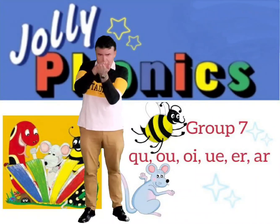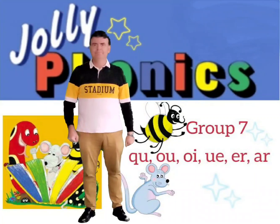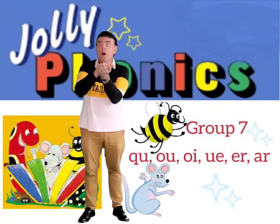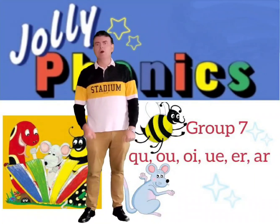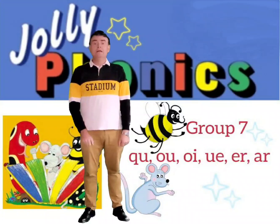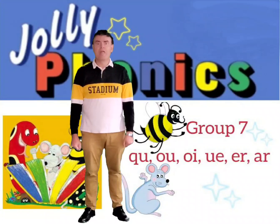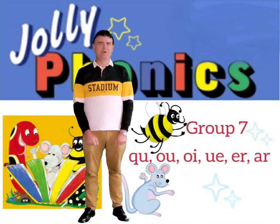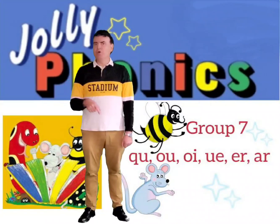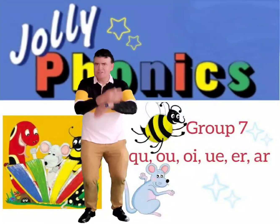We made the beak like the duck and we went quack, quack, quack. It's that quacking sound. And we go all the way to AR, which is like when we go to the doctor and we go AR. Let's have a look at all seven sounds now together and the actions together.